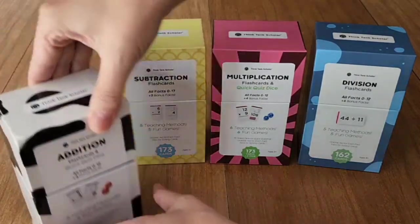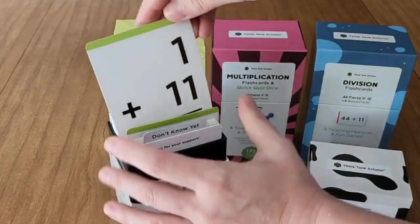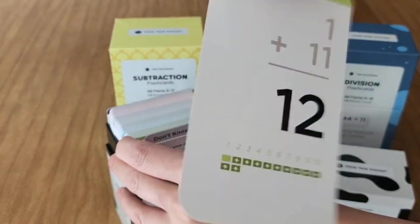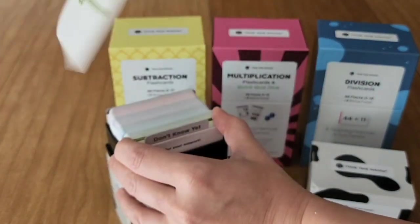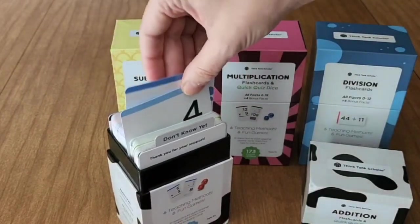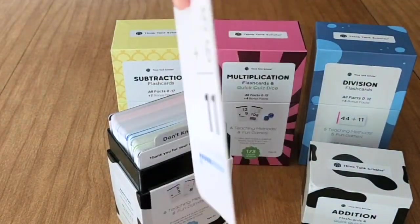These are the best math flashcards that I have found, and I'm so happy that I got the complete set of math flashcards by Think Tank Scholar. This has the addition, subtraction, multiplication, and division cards. The addition and subtraction both also come with additional sets of dice, which is a great learning tool.